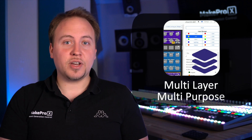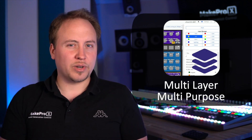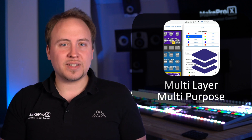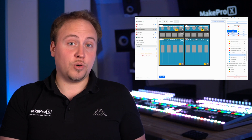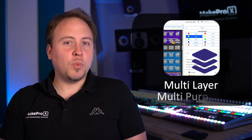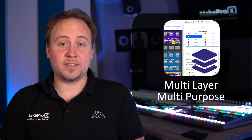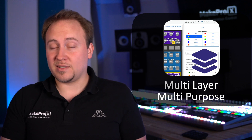Glue is also multi-layer and multi-purpose. This means that with Glue, one controller can control multiple different devices in your network. Your controller can have multiple different assignments which are called layers. Therefore, the same physical fader or encoder will do different things on different layers — so you can create a multi-purpose controller that communicates via different protocols with different target devices, enabling the most efficient workflow on very compact size controllers.